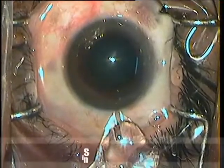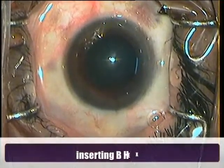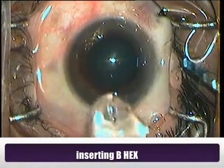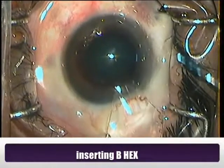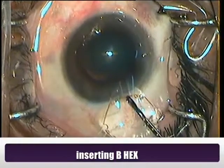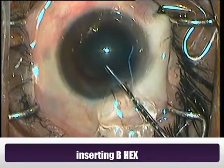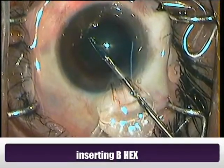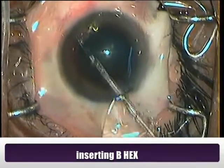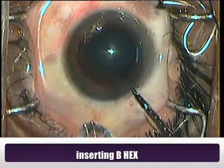This is the B-Hicks cartridge. I place visco over it and with a 26 gauge forcep, I gently glide it into the anterior chamber. There it is going in. Take it as far as possible and then push the trailing part into the AC.